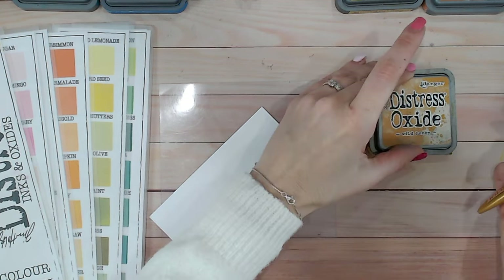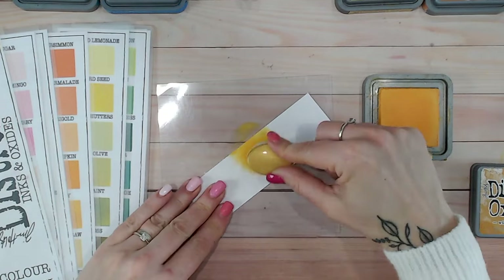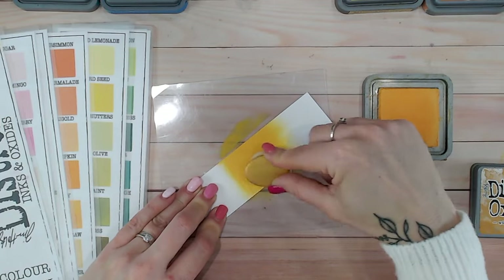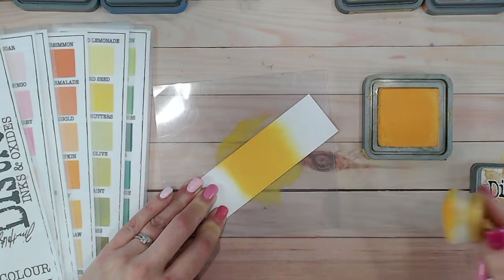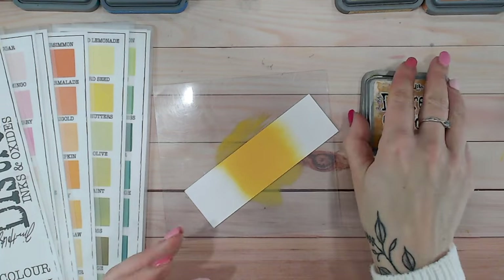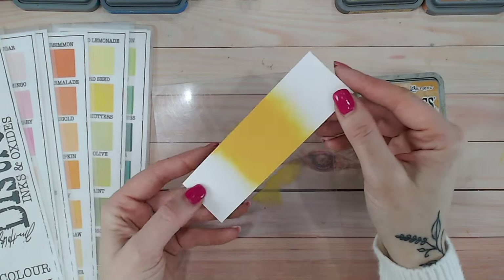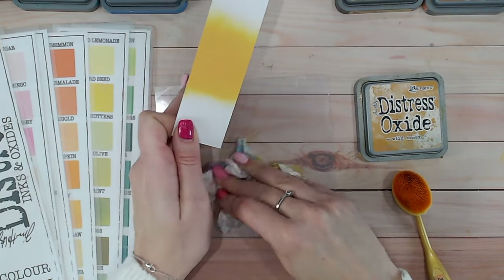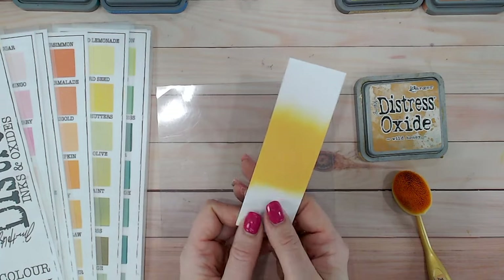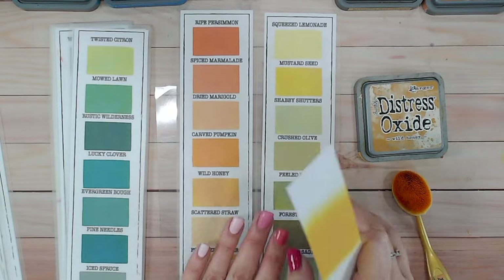First thing to do is to swatch wild honey onto some cardstock, and I'm going to use white smooth stamping cardstock. This is such a rich, gorgeous, bright color — it's almost an orange. It falls within the yellows but it's almost an orange, and look how juicy and gorgeous that is. It's sort of a sunflower yellow, maybe a bit darker than that, a little bit more towards the oranges.